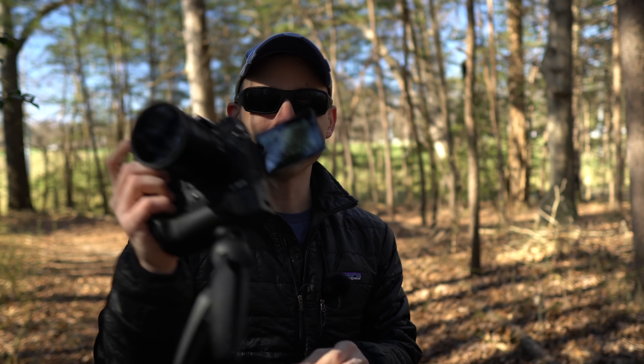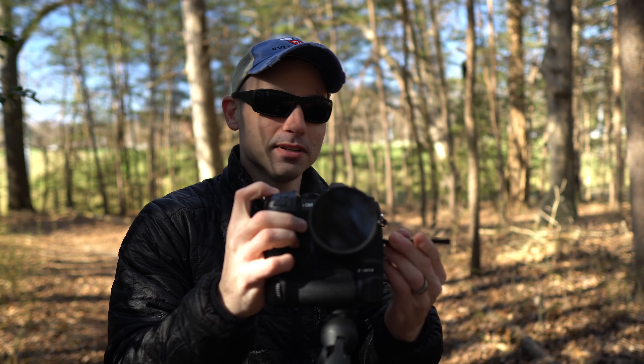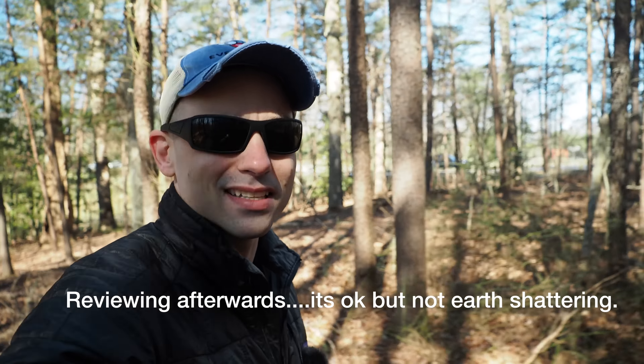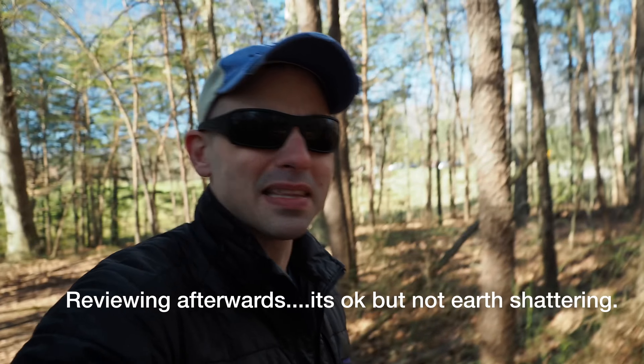We've got the OM-D EM-1X set up in vlogging mode — look at that huge camera. I always put a battery grip on all my cameras anyway. This isn't a full vlogging test; it's strictly to see how the autofocus is working. I have the full stabilization on — both the electronic and sensor stabilization. This should do better than the GH5, though that's likely when using Olympus lenses; this is a Panasonic lens. We have it in aperture priority mode, so the shutter speed might go a little crazy.